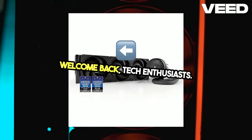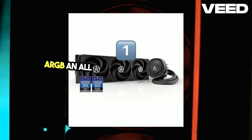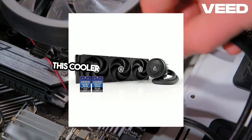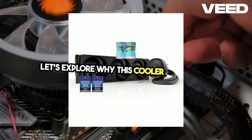Welcome back, tech enthusiasts. Today, we're diving into the Arctic Liquid Freezer 3 360 ARGB, an all-in-one AIO liquid CPU cooler that's making waves in the cooling market. This cooler is designed to keep your high-performance PC running smoothly and efficiently. Let's explore why this cooler stands out.